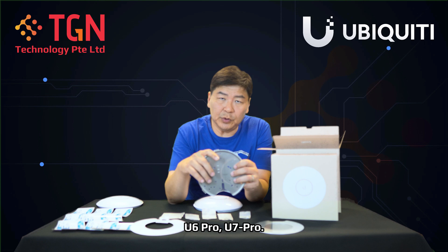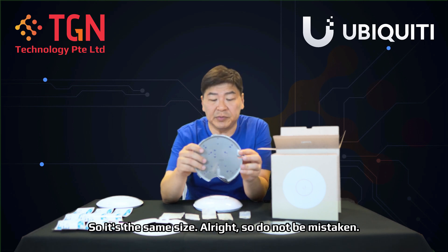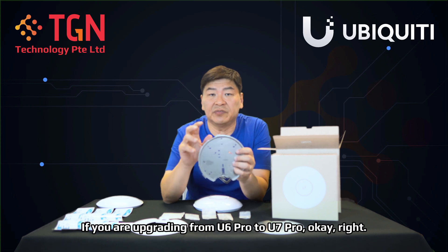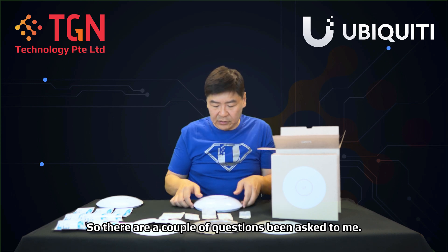For the metal plate, it's the same plate you can use for the AC Pro, U6 Pro, and U7 Pro — it's the same size. So do not be mistaken: if you are upgrading from U6 Pro to U7 Pro, you can still use back the same metal mounting plate.